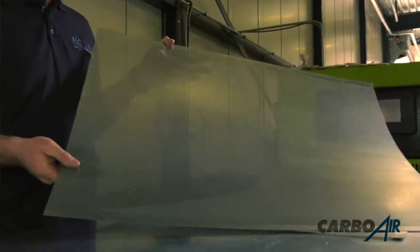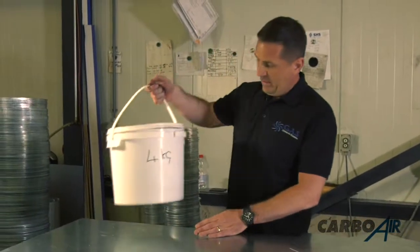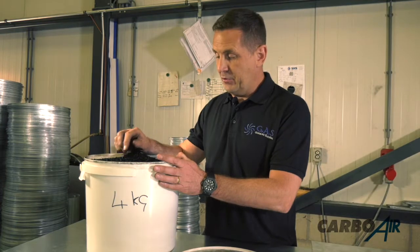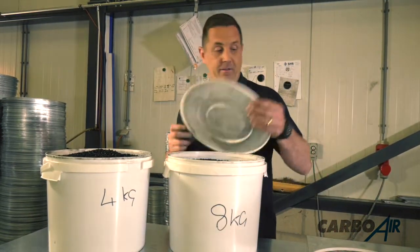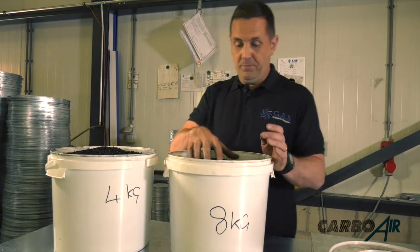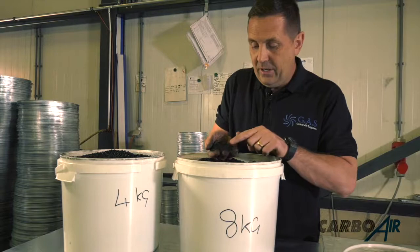In Chinese filters, they use bigger holes but put a nylon mesh behind it to stop the carbon falling out, so they get around 50% open mesh. We also use granular carbon. Granular carbon absorbs organic particles and smells a lot better than pelletized carbon. Pelletized carbon is twice as heavy for the same volume, and the only active particles are at the ends of the carbon.